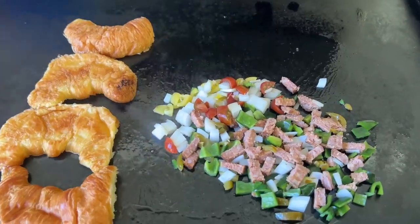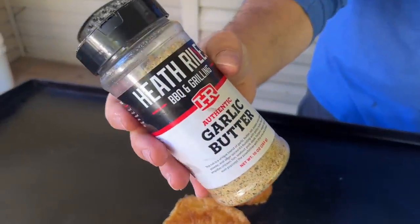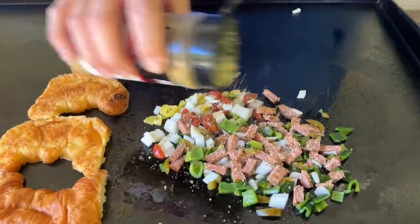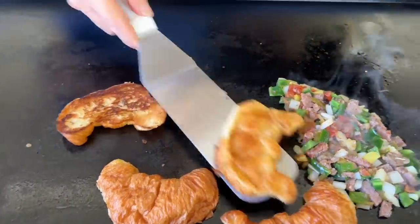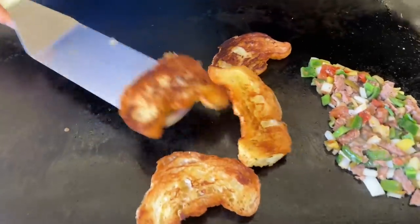Smells good already! I'm gonna hit my vegetables with some garlic butter and just a good all-purpose seasoning — add a little zing, little zang. And you see that toast we're looking for — I like it a lot.